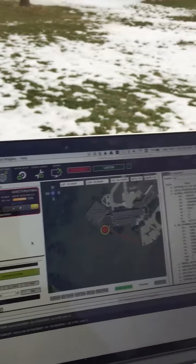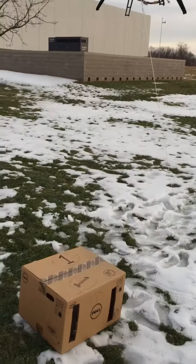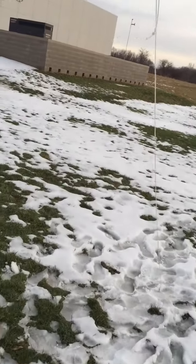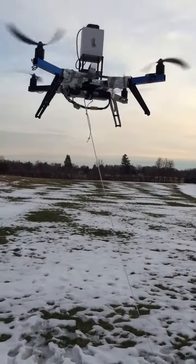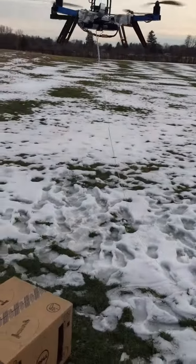And now I'm going to move the box a little bit. I'm going to push the box to that level. And now you can see the quadcopter is going to follow the box.